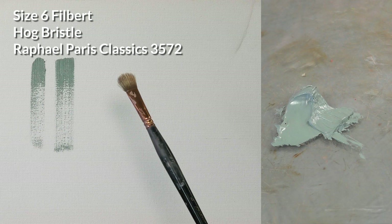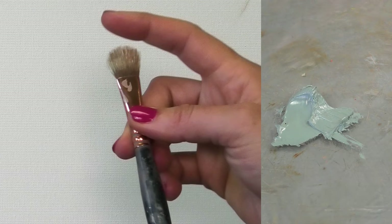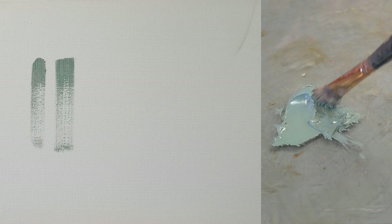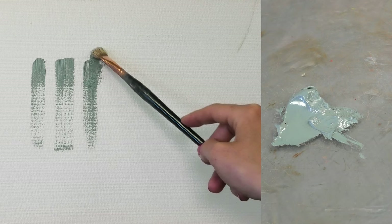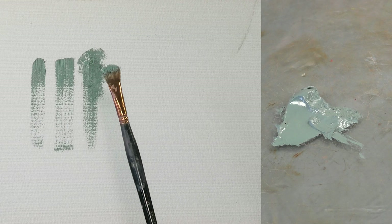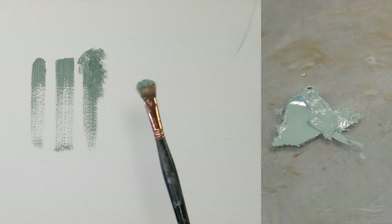I wanted to show you this brush, which is a hog bristle filbert — a Raphael size 6 — but you can see it's quite old and quite puffy. Usually I don't like puffy brushes, but I really enjoy this one for areas where I want to create a lot of texture and an imprecise look. These can grab on to a lot of paint. It wasn't like this when I bought it; this is just what happened over time. I never throw out a brush because I never know when I'm going to need it.